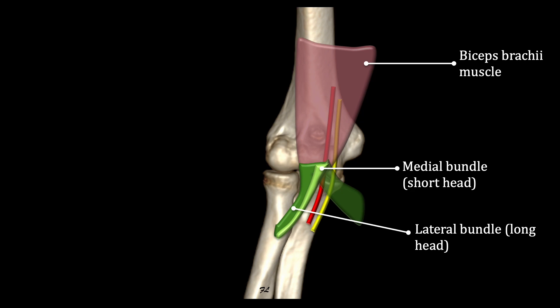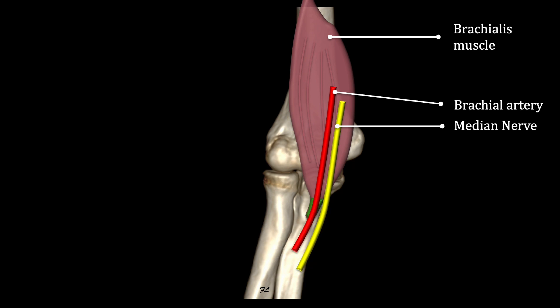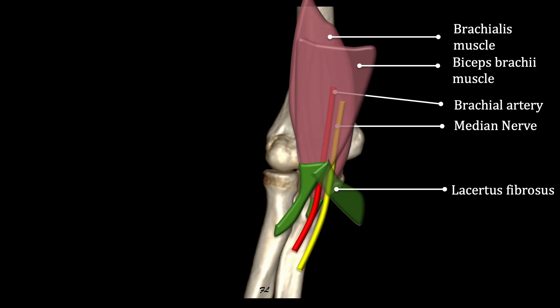Two other notable anatomical structures on the anterior aspect of the elbow must be mentioned. The median nerve runs along the medial side of the elbow against the brachial artery, in front of the brachialis. Then, at the level of the joint line, it passes under the lacertus fibrosus, medial to the artery and the distal tendon of the biceps brachii.